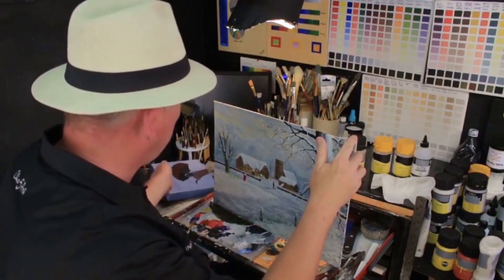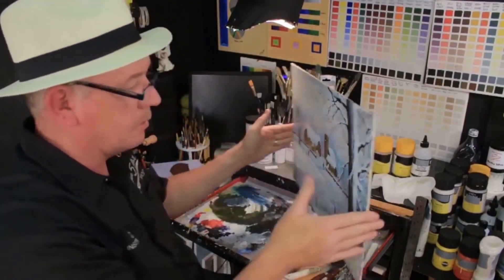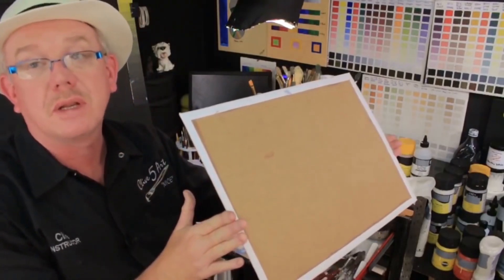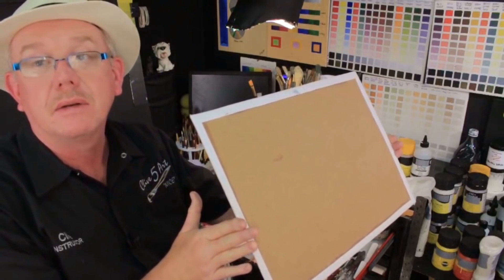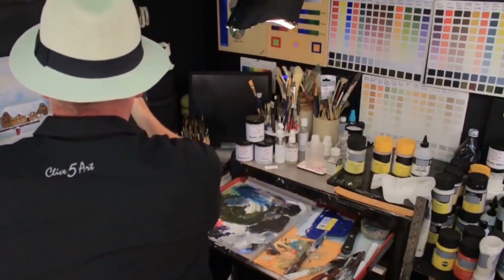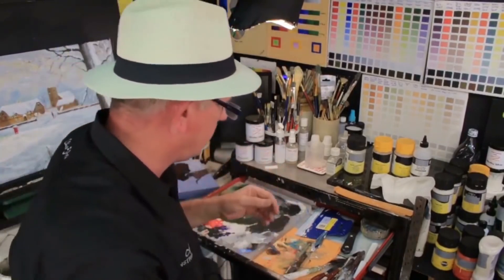I tend to put the painting up against the wall with the back facing upwards so no dust settles on it. Leave it there for about 72 hours before applying more varnish at a later stage.